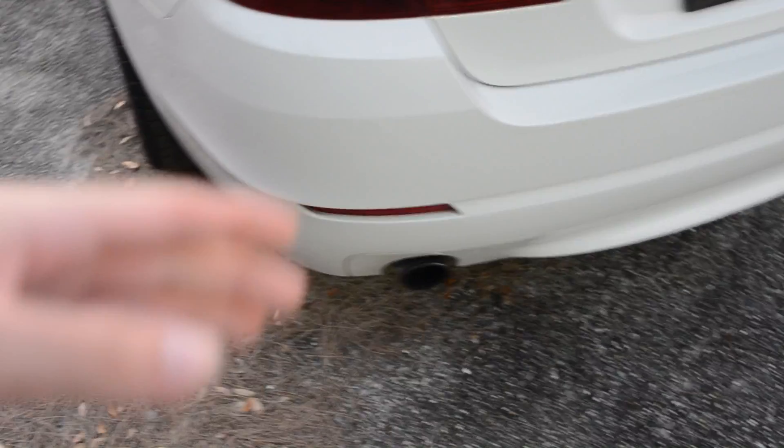We are getting straight pipes under the car, and we are keeping the stock mufflers so that you can hear the twin turbo after third gear. You will hear the straight pipes all the time, but once you really start flooring it, you're going to hear the turbo spool up really loud — it's just going to sound nice.